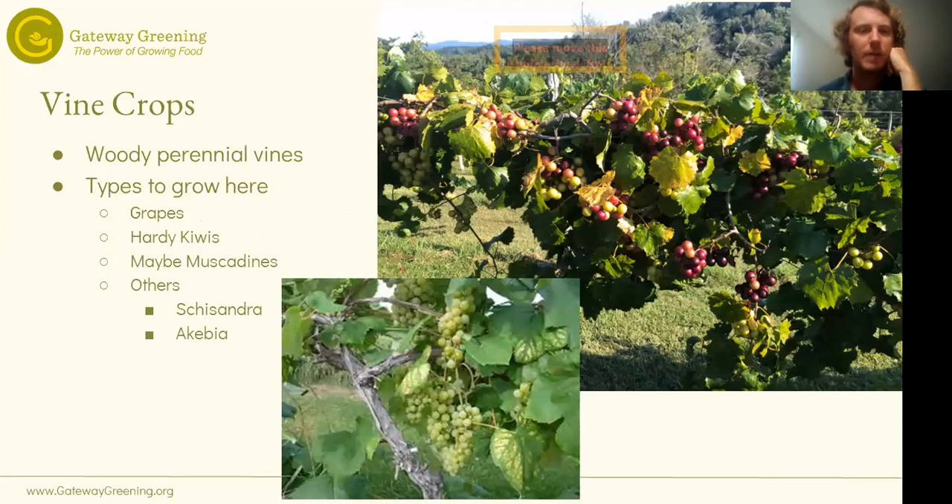When we talk about vine crops, we're talking specifically about woody perennial vines — not pole beans, cucumbers, or anything like that. Primarily today we're talking about grapes and hardy kiwis, which are really the only two you'd want to grow here — by far the most common. We're going to talk about muscadines just a little bit at the end, because we're still a little unsure how well they'll do here.